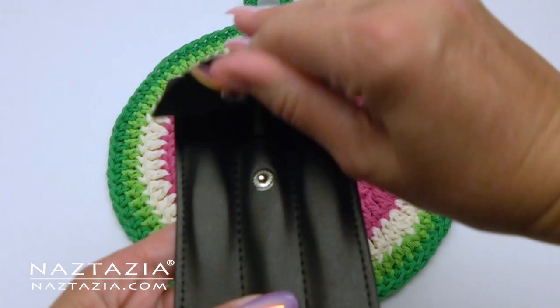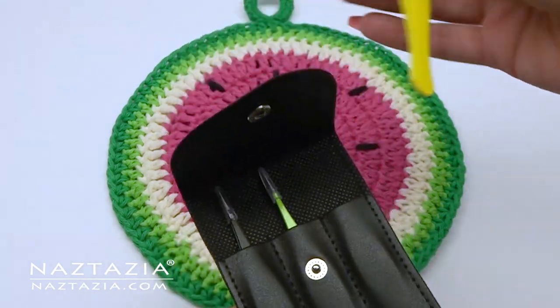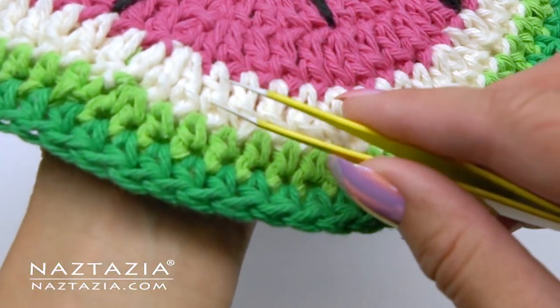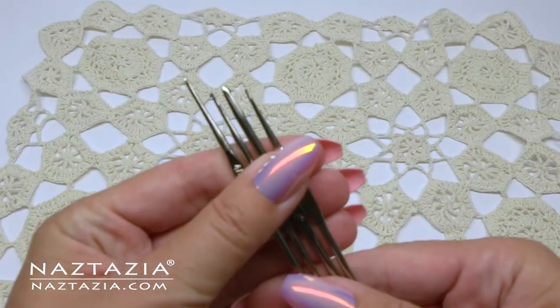Speaking of making the work look nice and neat, a set of tweezers do a wonderful job. I have long hair, my daughter has long hair, plus we have two beagles who shed their hair all over the place. Tweezers are a lifesaver for getting those stray hairs out of the crochet work.